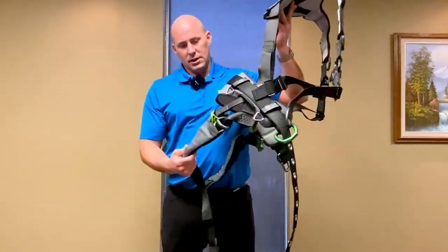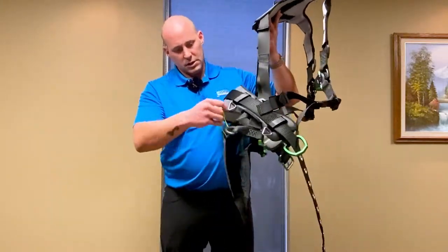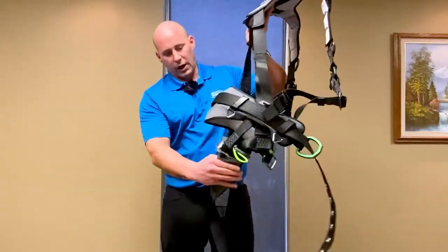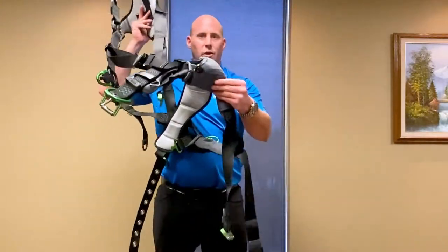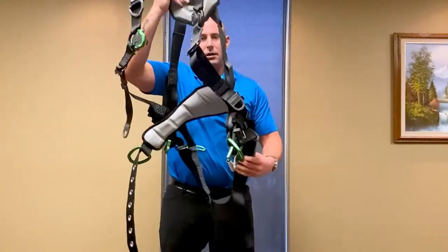Another really nice feature for this harness is it's got built-in trauma straps — suspension trauma straps. So in case you have a fall, you've got one on each side. These are usually a $25–$30 item that's built right into the harness, so that's a nice feature to have on there.